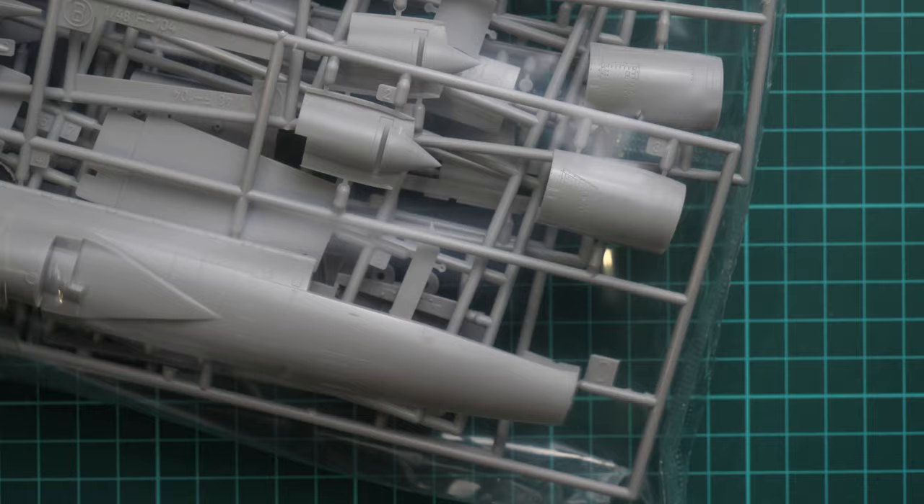Now here we have the plastic sprues. This is Hasegawa plastic, so if you have any Hasegawa F-104 kits in 1/48 scale in your collection, this will be exactly the same as the original Hasegawa releases. It might not be the youngest plastic, but it should be more than enough for a detailed build in 1/48 scale. We start with the sprue marked with the letter A.